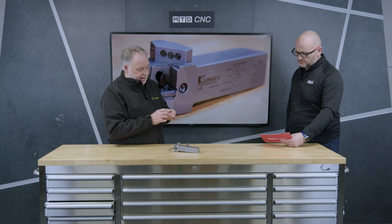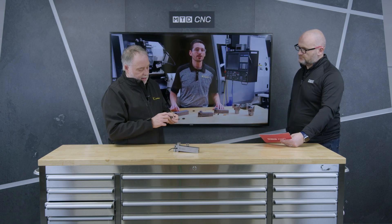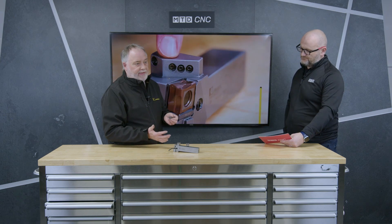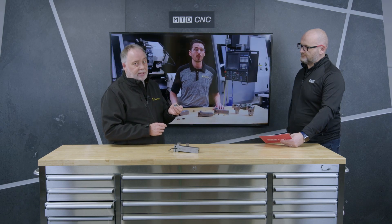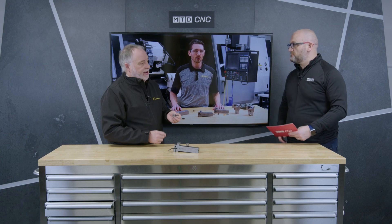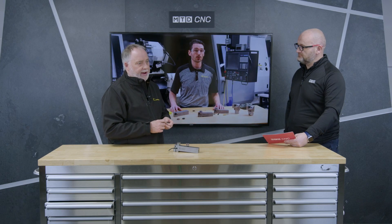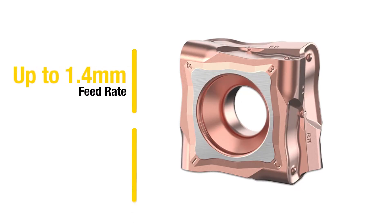We're looking at a large depth of cut here, so having a robust seat is really important. It tangentially clamps into the pocket, and we can handle depths of cut from 2 millimetres right up to 12 millimetres. That also allows us to push the feed rate — we're talking anything from 0.5 to 0.6, right up to around 1 millimetre per revolution.